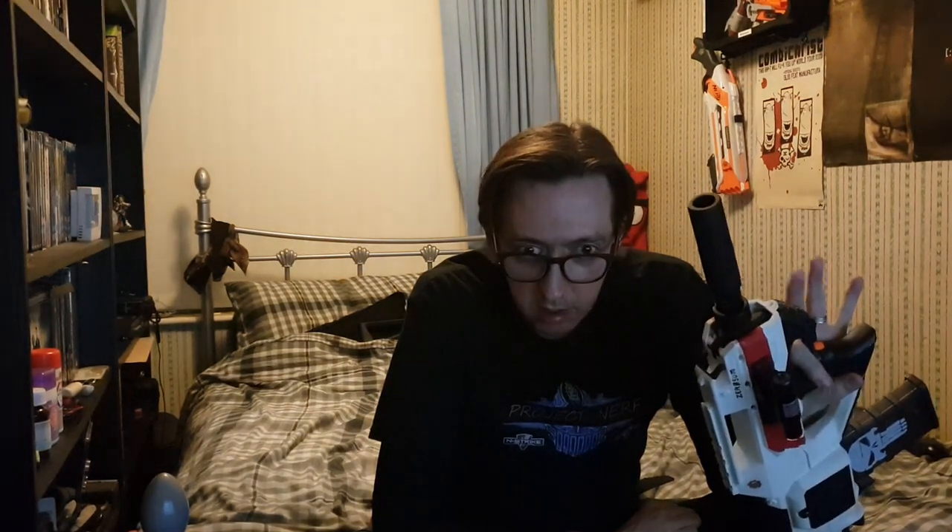One weird thing I found out is if you pull the trigger before you pull the rev trigger, it automatically starts the flywheels — shouldn't have done that, but still. It's got a standard tack rail on top, which I painted the tack rail nubbin thing black. Underneath the laser sight it's a white one on a black rail.